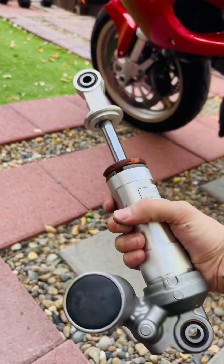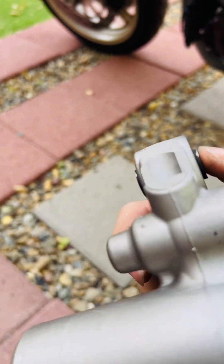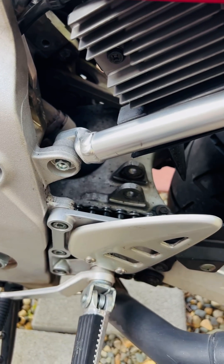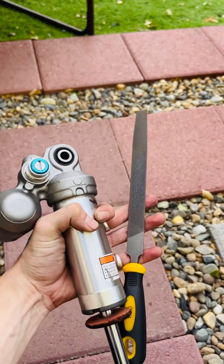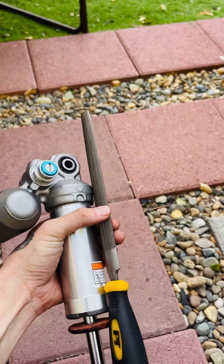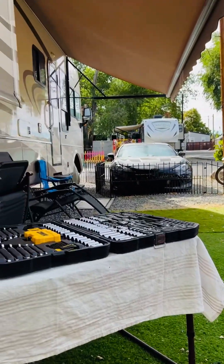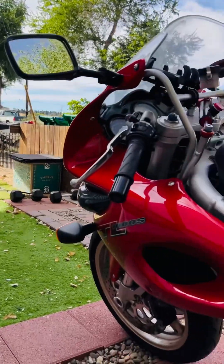I just got another one on eBay, which I'll be putting in there. I've got the spring removed on it. This one's in much better condition. I just have to shave a little bit off here, like a millimeter, to get it to fit in there. To shave off that little bit, I'm actually using a good old fashioned hand file, because I don't have all of the tools, but we make do.